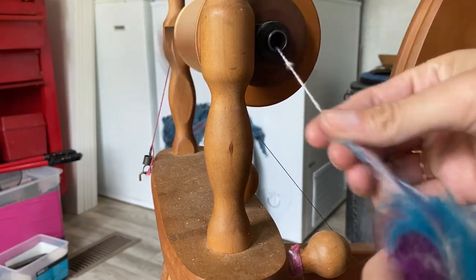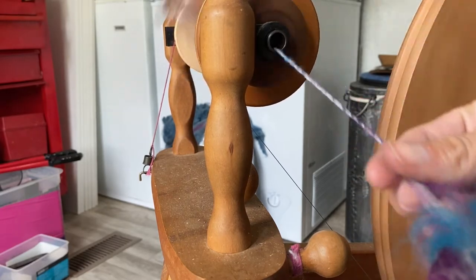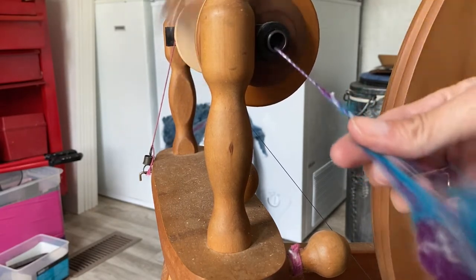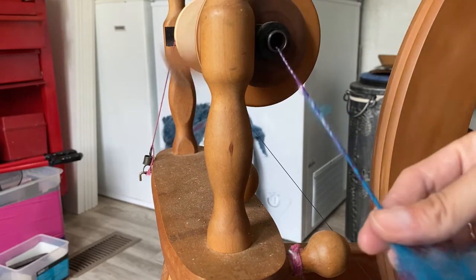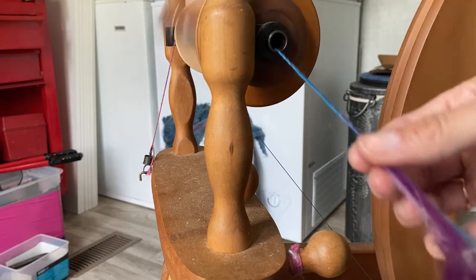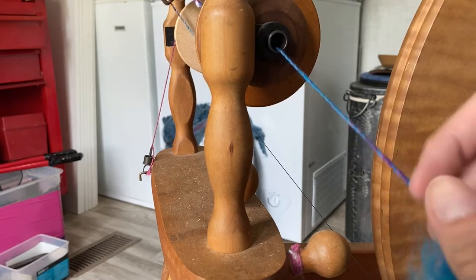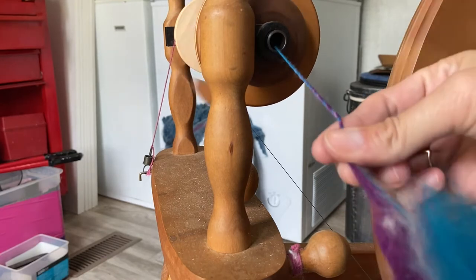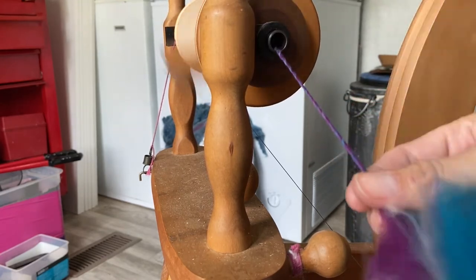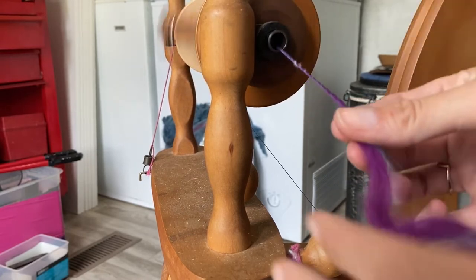Maybe you'll do a little better job than I just did transitioning! I like to spin this as a thick-and-thin yarn and just let it be what it wants to be. I love when the blue and the purple grab each other and create that spiral of different colors within a single strand, which I feel is very unique.